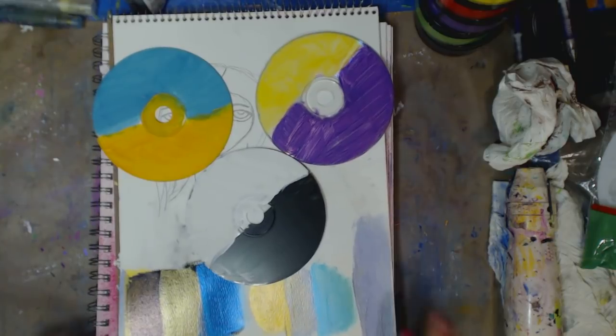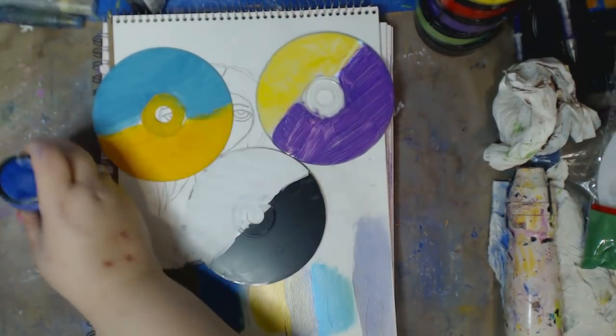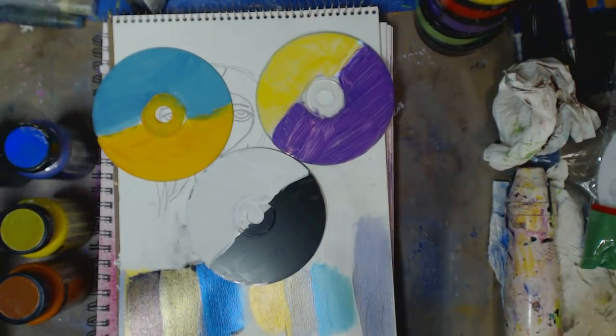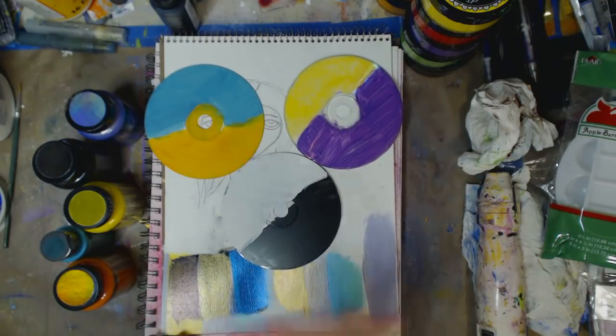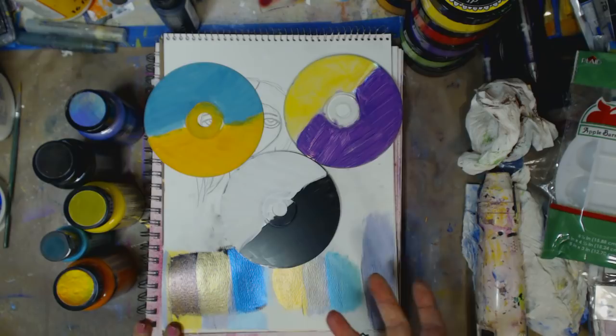So what we're going to do today is I'm going to talk about the color shift paints from Plaid Folk Art. They have a lot of colors, but I'm just going to deal with these ones. I'm going to be doing a project, but we're going to talk about a couple of these colors and I'm going to show you a few things.